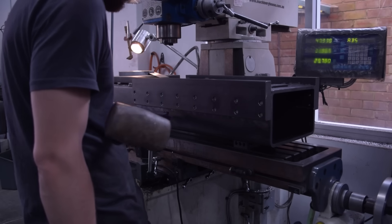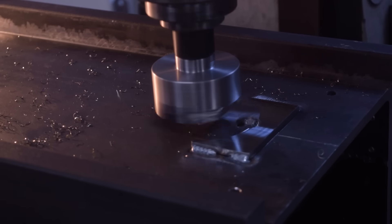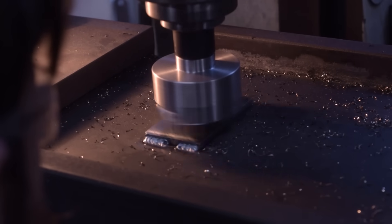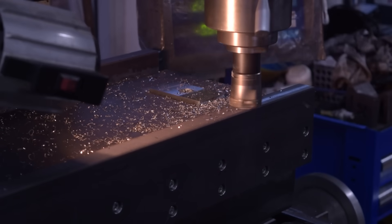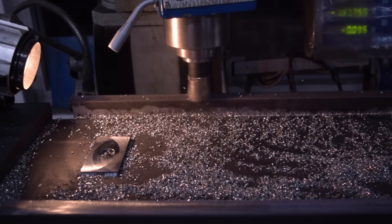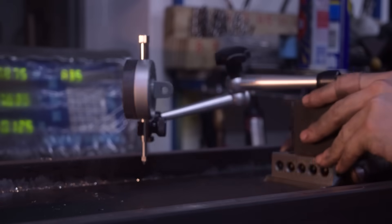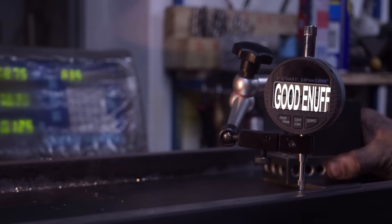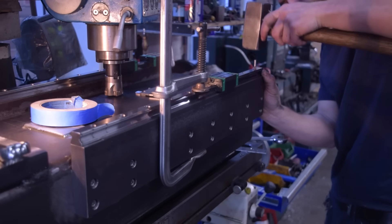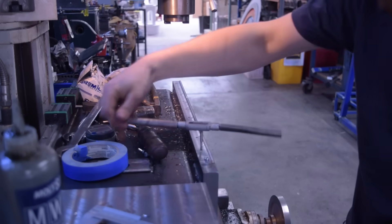Once I had everything glued up, I could machine the bearing and ball screw mounting surfaces. There was a bit of back and forth to get everything to the same height and coplanar, but I did all right, considering I was using 110% of the mill's travel. Unfortunately, the bearing mounting surfaces ended up with a slight arch — around 0.1 of a millimetre over 600 millimetres — due to the table sagging at the far ends of its travel.